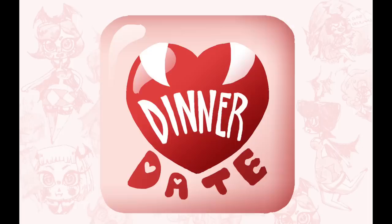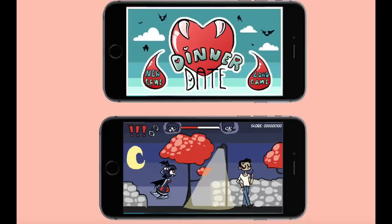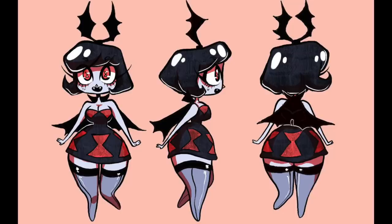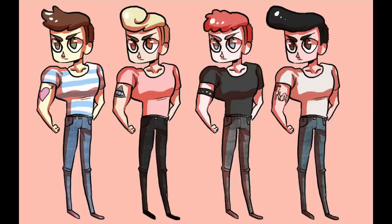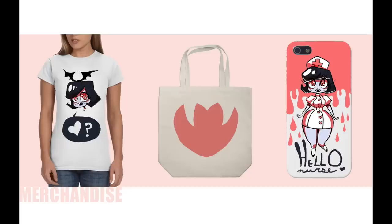One of the best projects I ever had was to make a development book for a fake game. I made one called Dinner Date, where you play this little seductress vampire character who is always starving and super hungry, so she's always looking for more guys to drink the blood of. I was playing with the idea of the femme fatale trope being played up in a really cartoony and silly way. So I designed a bunch of characters based on that, and they also wanted us to make fake merchandise for it.